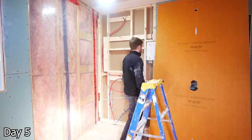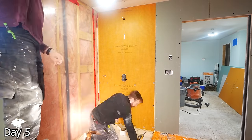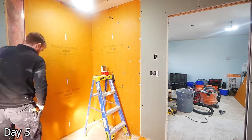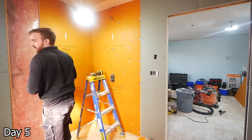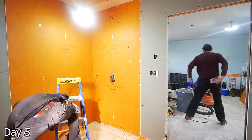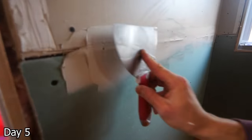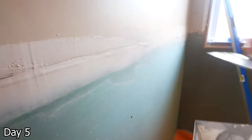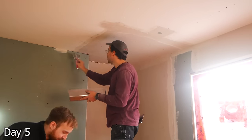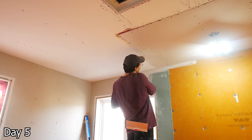We have KERDI board for the waterproofing in the shower, using the associated washers to fasten it in — great product, lightweight, easy to work with. When you're doing a corner shower like this, you really only need two or three sheets depending on the size of your shower. There's a lot of mudding work on this job. The first step is to pre-fill any of our larger gaps and cracks — Sebastian here is taking some Sheetrock 45 or Sheetrock 20 and just going to fill all of those gaps.